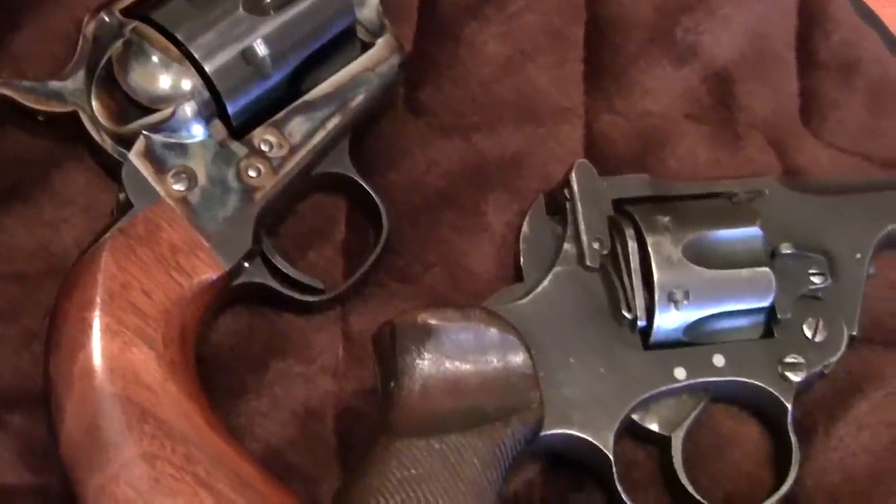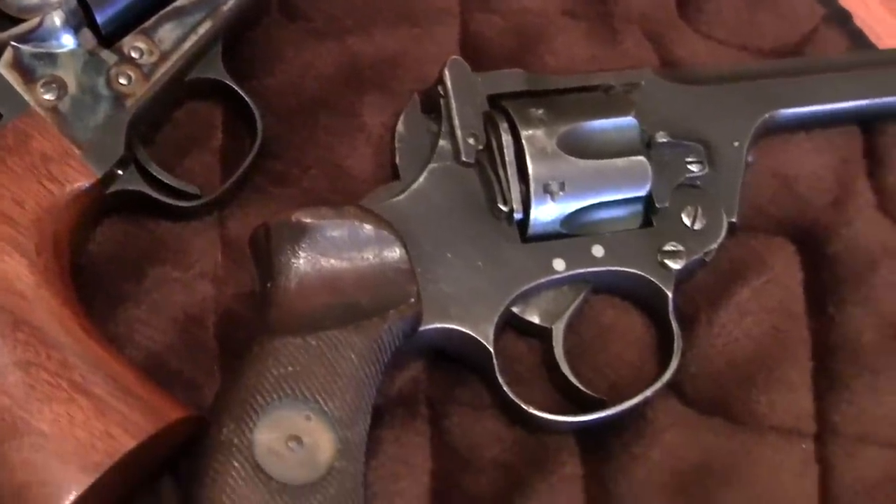A lot of you may have surplus firearms or just old guns. What I've got here is a World War II British Enfield revolver in .38 S&W.